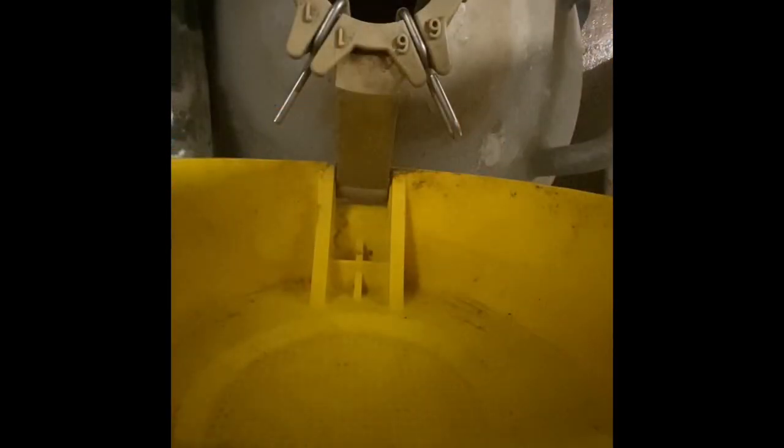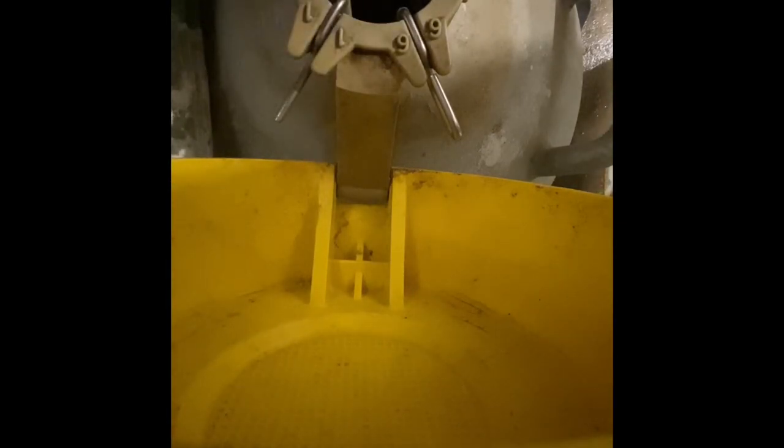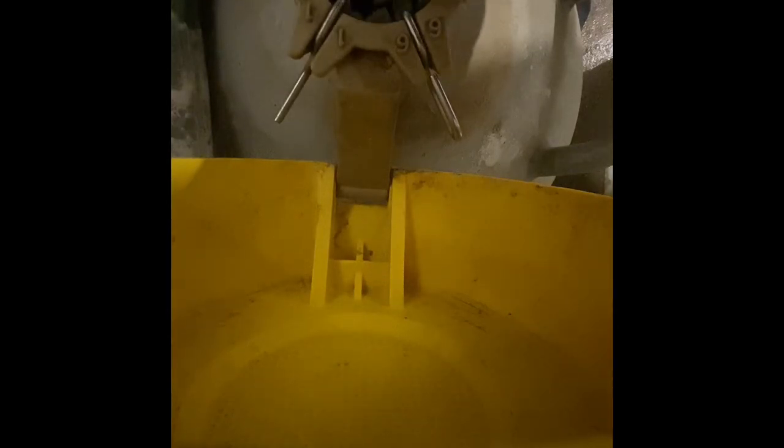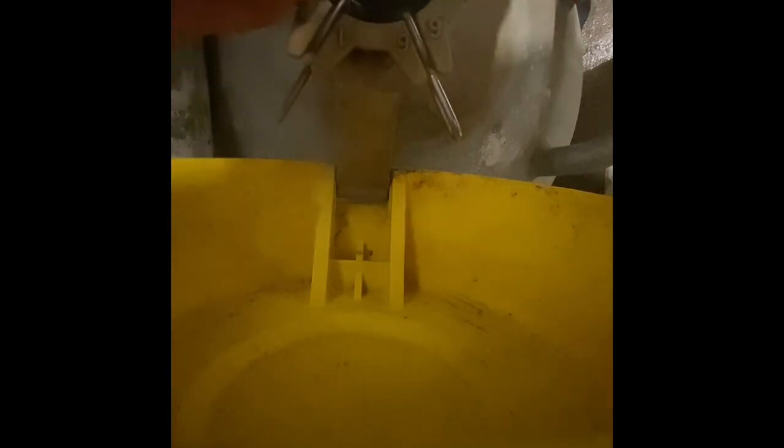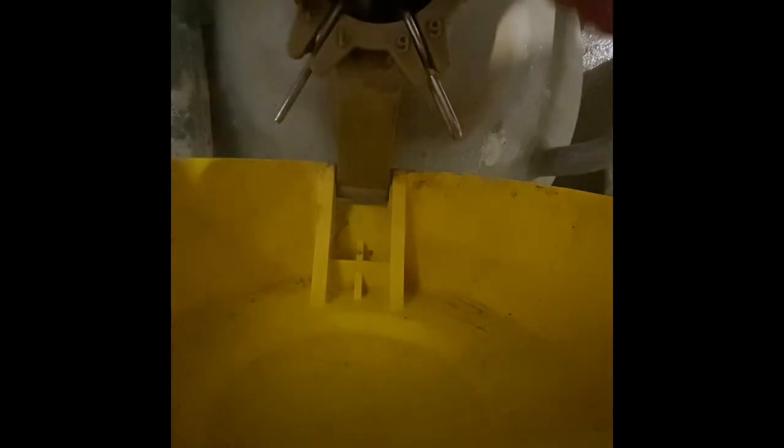Now we're going to get the semen out of the tank. It's important to keep it in the tank because you don't want to get the other straws of semen exposed to the air.